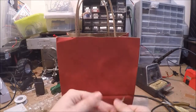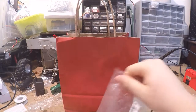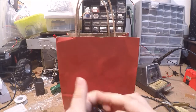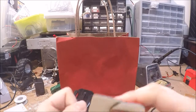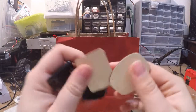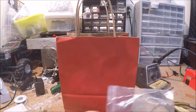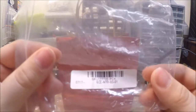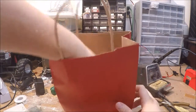The first item is some GoPro sticky mounts — the curved one, the flat one, and then the sticky pads that go on them. These came from Banggood.